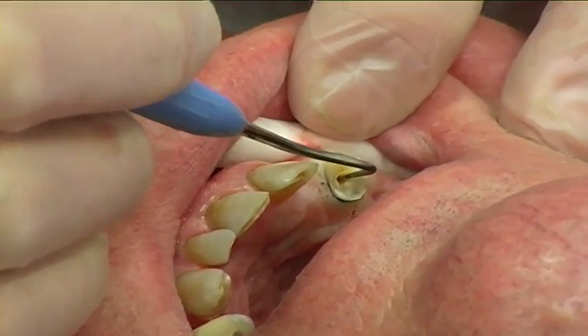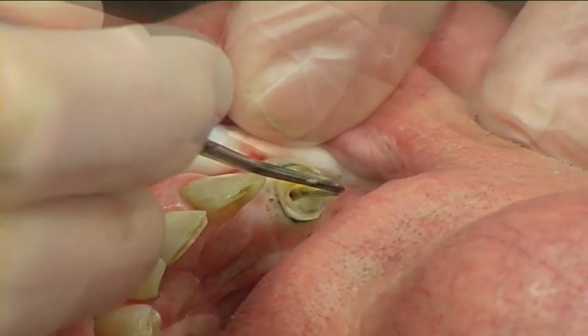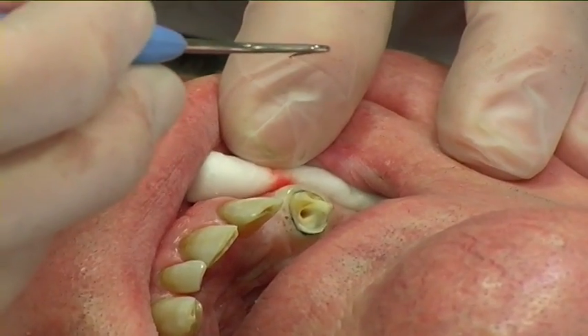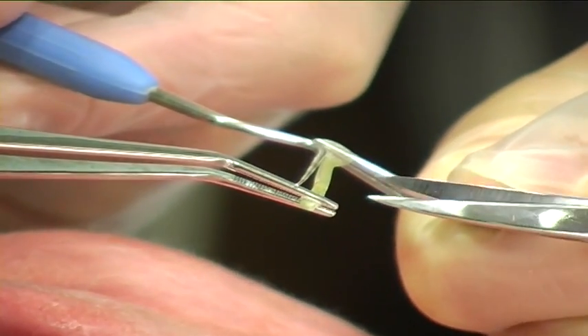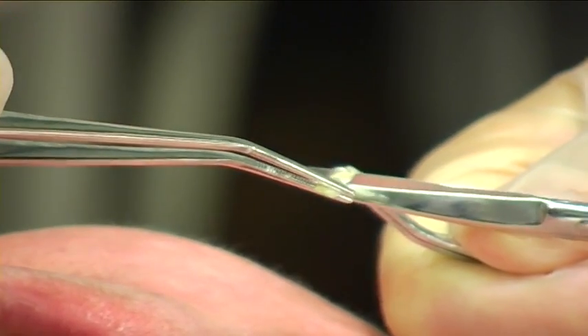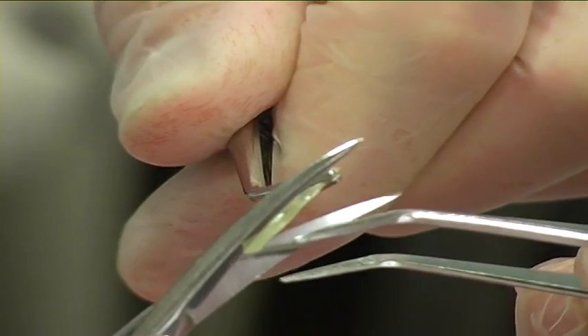The depth of the prepared canal was measured using a periodontal probe. Also, the height of the coronal structure needed was estimated. The post was cut to a suitable length with sharp scissors, and the end of the post was tapered with sharp scissors.